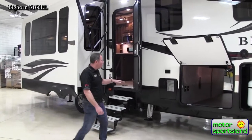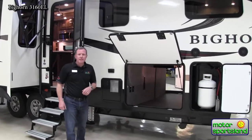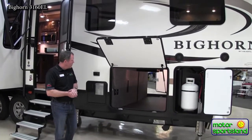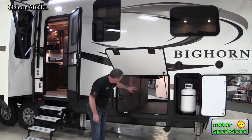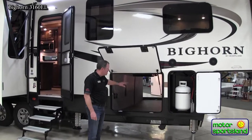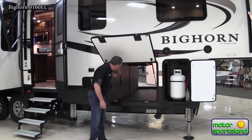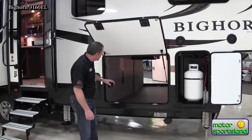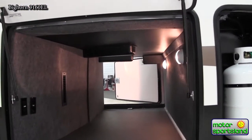Right here you've got the water heater. It's a 12-gallon water heater, DSI, so you just flip the switch inside and that starts it up. There's huge pass-through storage here, unencumbered. They do a really nice job at not having the plumbing exposed. A lot of fifth wheels will have drain pipes coming down through your storage, but this is totally clear, unobstructed storage space.